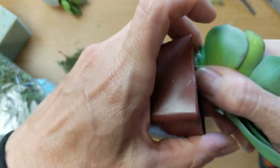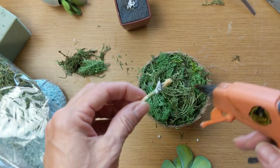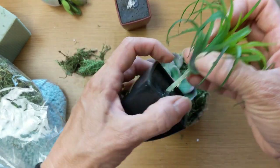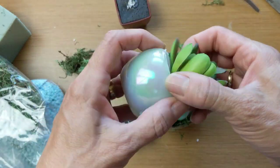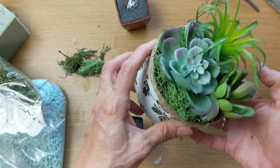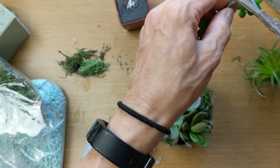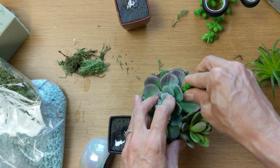Next, taking a few of my artificial succulents from Dollar Tree, I'm removing them from the little pot they come in. I had to reattach a little stick, but then just arranged them by poking them into the floral foam — I didn't even hot glue them, just poked them in and rearranged them. All three of those are from Dollar Tree. I also had a longer one from Hobby Lobby on sale, and I'm adding a couple pieces of that one just for a different texture and look.